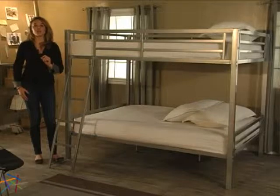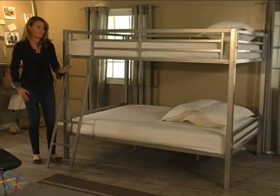Thanks for taking the time to learn more about the Duro Hanley Full Over Full Bunk Bed. Check it out.